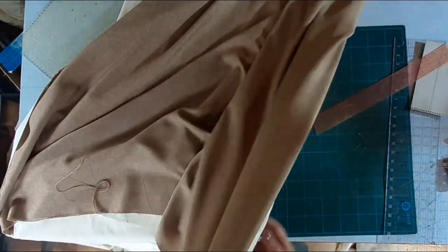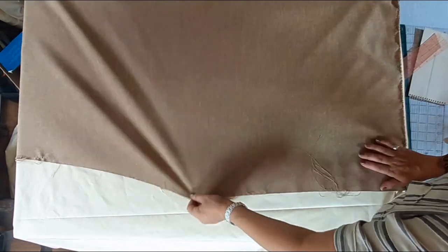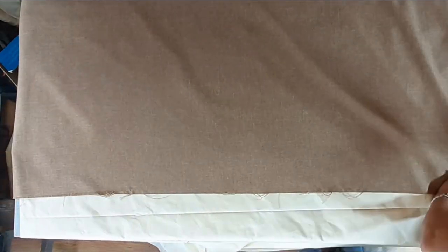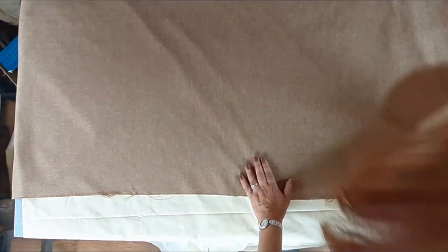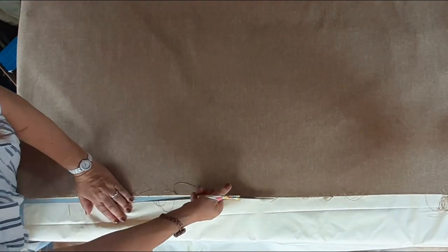Now straighten out the curtain. Have the top on the table — the bottom where the hem is can hang on the floor if your table is not big enough. I'm now pulling the top so that the fabric is level. Remember, your lining is narrow, so there is going to be a fold. Fold one part of the curtain and let the other side lie flat. Make sure that it does not bow in the middle. Then cut across all the way. Just a reminder — this is the top of the curtain.